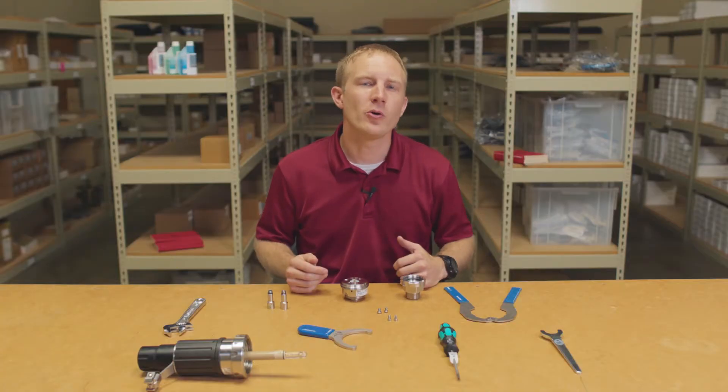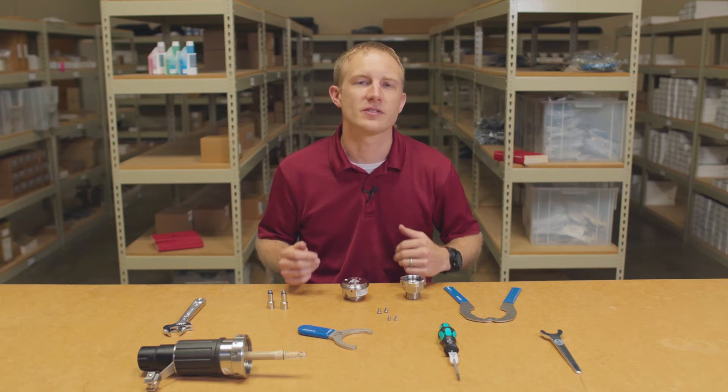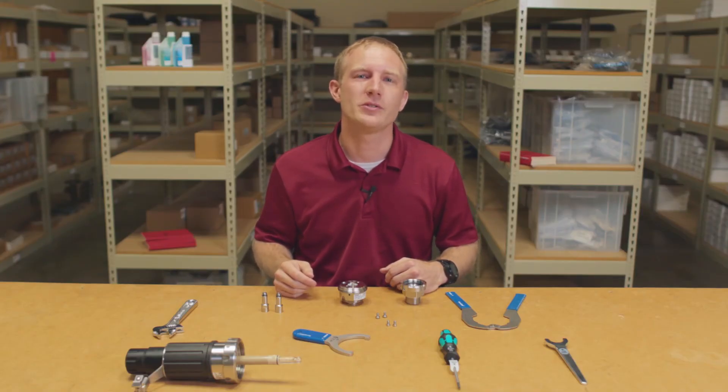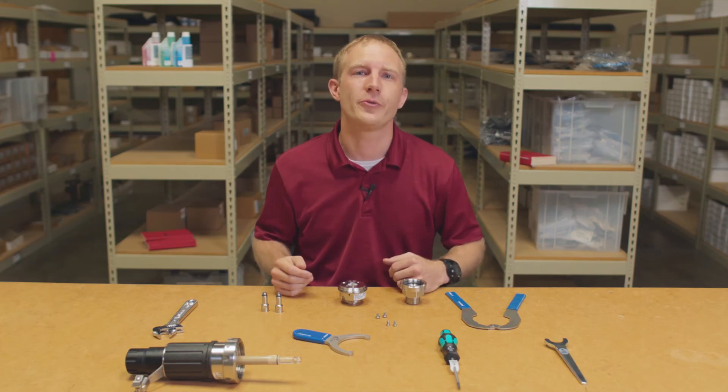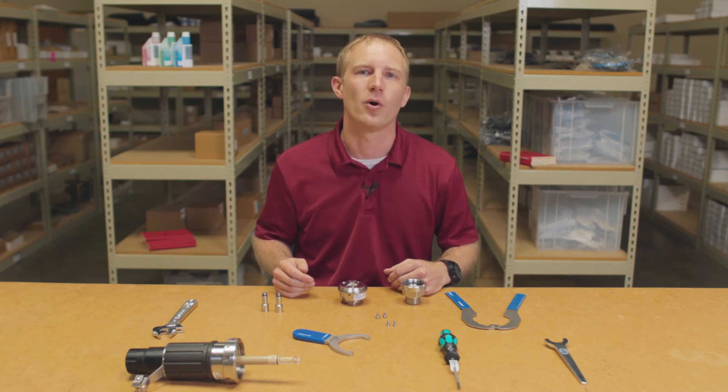With these components completely disassembled, it's now time to remove the old seals and scraper rings prior to replacement. Once the seals are replaced, reassembly of the Senso Gate can be conducted by following these steps in reverse order. Thank you for watching, and be sure to continue on to our next video, which walks you through complete seal replacement of the Senso Gate WA131M manual retractable holder.